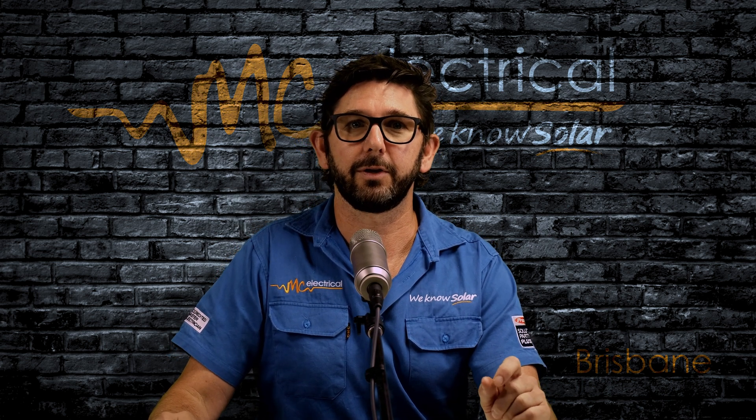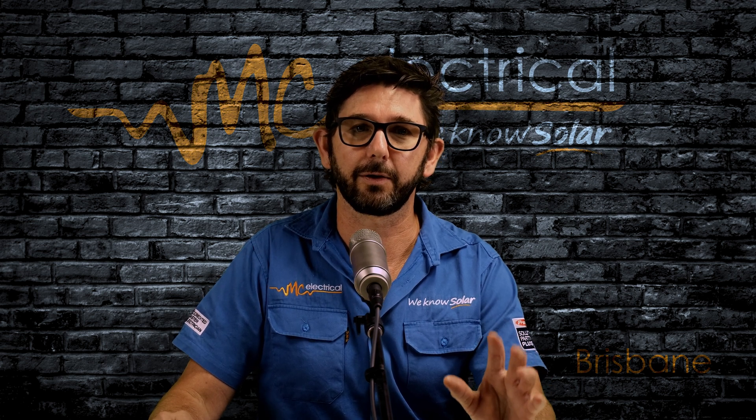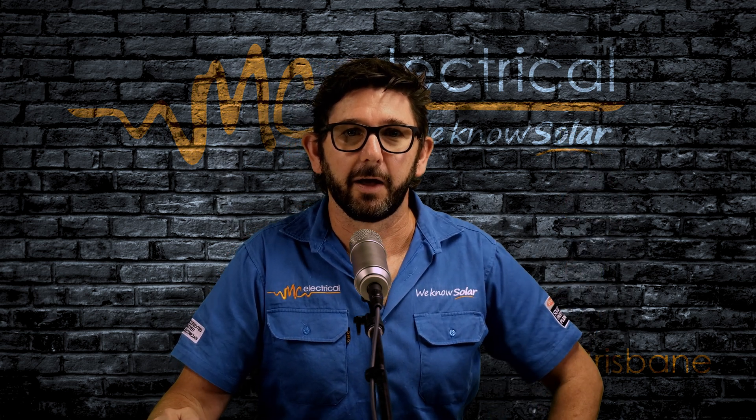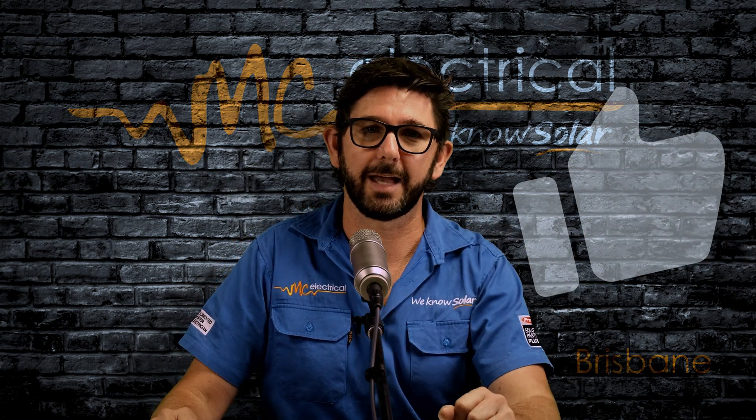Now, if you ever want to turn your inverter off for maintenance, it's important that you turn it off in the correct order. So check out this video when it comes to that. I'm Mark. If this has helped you out, give me a thumbs up and I'll catch you next time.